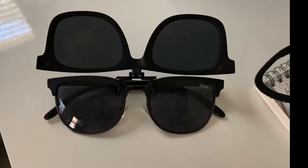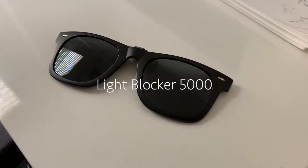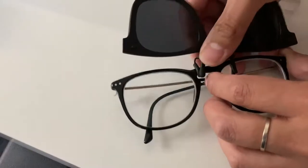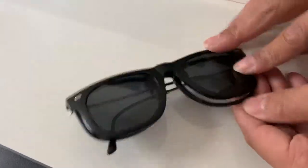Artificial light? Oh, what's this? It is the Light Blocker 5000! Look how stylish it looks. The Light Blocker 5000 is super stylish, easy installation — not bad, look at that, so easy. Light Blocker 5000 — what does it do?